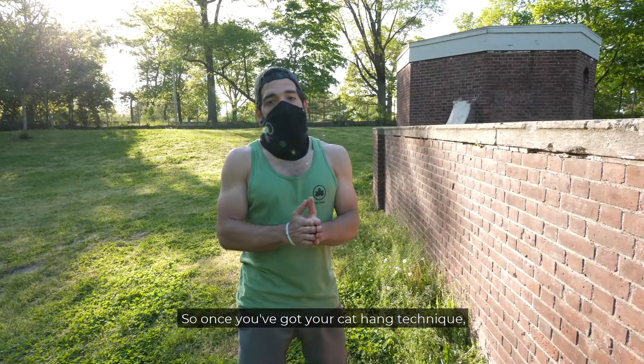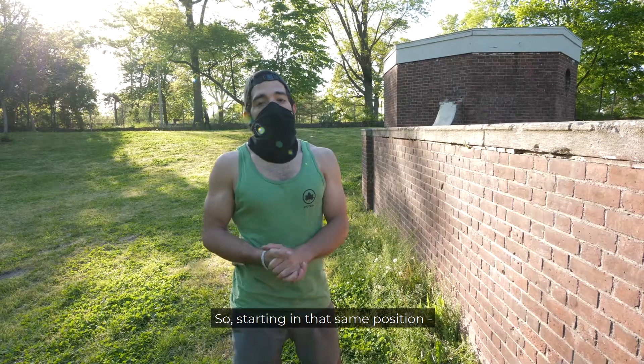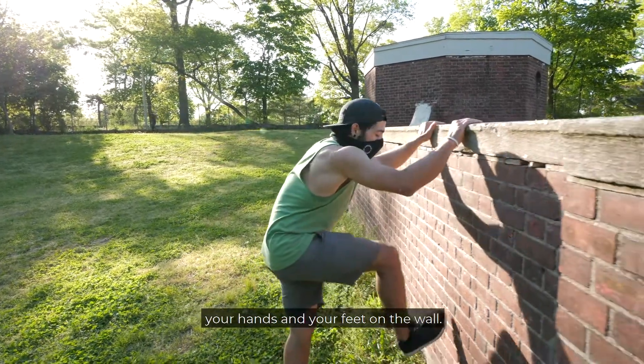Once you've got your cat hang technique, one way you can progress is by doing a pull-up in your cat hang. Starting in that same position, your hands and your feet on the wall.